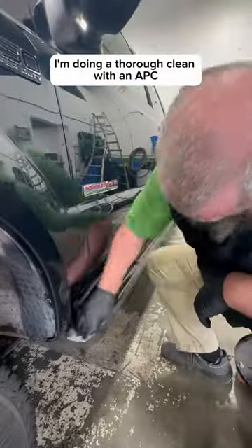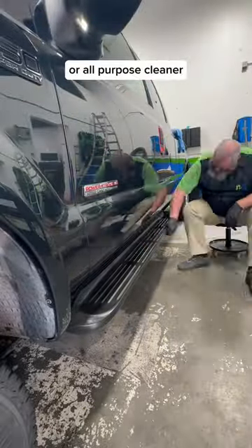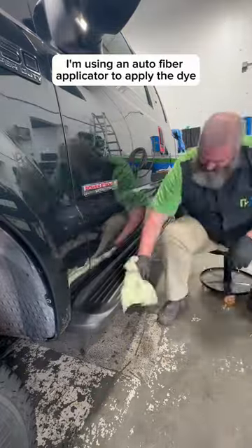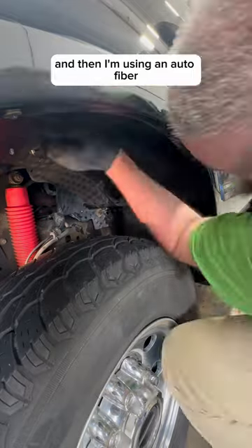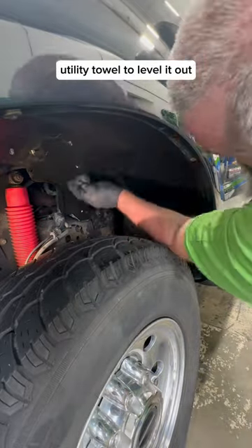I'm doing a thorough clean with an APC, or all-purpose cleaner, using an Autofiber Scrub Ninja to get that worked in. Then I'm using an Autofiber applicator to apply the dye, and an Autofiber utility towel to level it out.